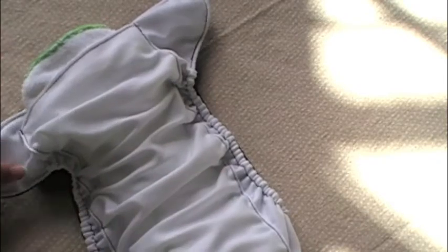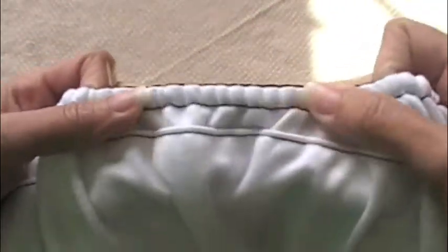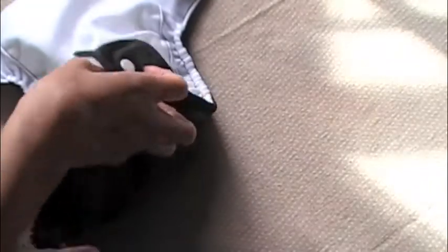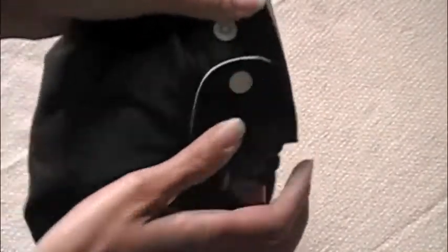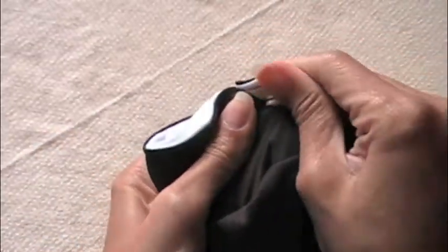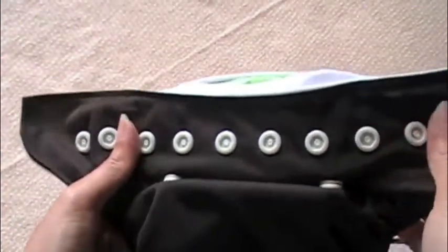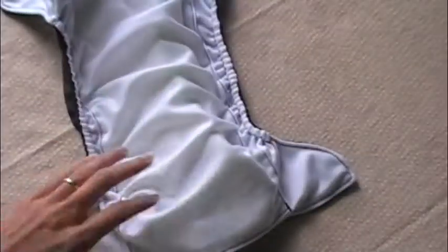They also have gentle pleated stretch elastic on the sides, which makes it really comfortable against baby's skin so you're not going to have red marks. The snaps on this diaper are really heavy-duty — they snap in really nice and are not easy for little baby fingers to pull undone. Their snaps are guaranteed for two years, so if any snap pops off or breaks — which is unlikely — they will fix your diaper or send you a new one within two years.